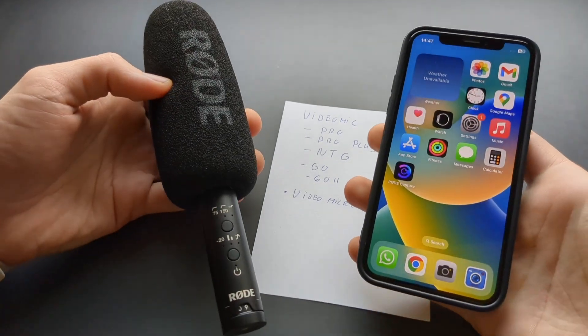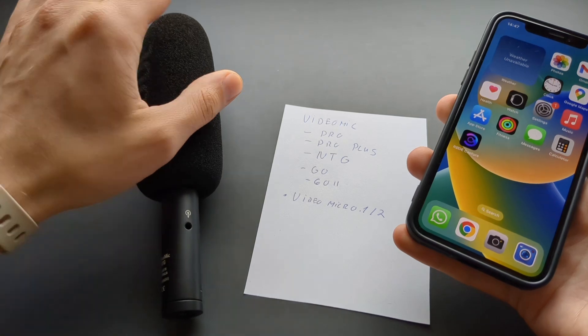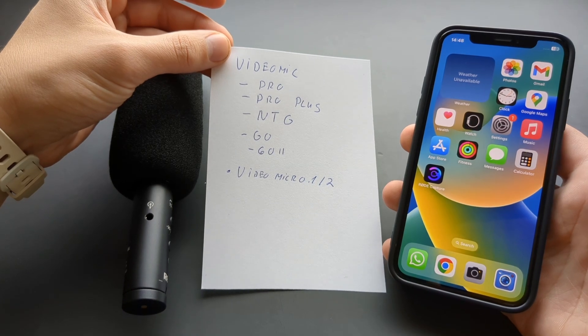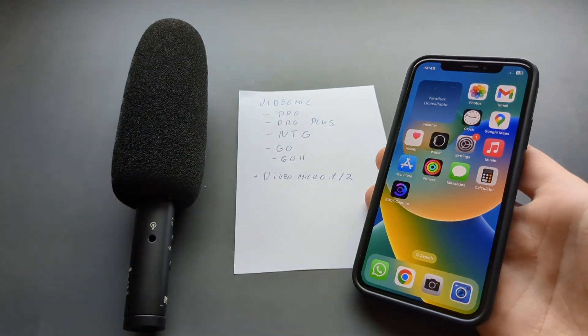Are you wondering if the Rode microphones actually work with iPhones? Well, most of these microphones do actually work with iPhones, however there are some nuances — some work better than others and some have problems. Let me explain.